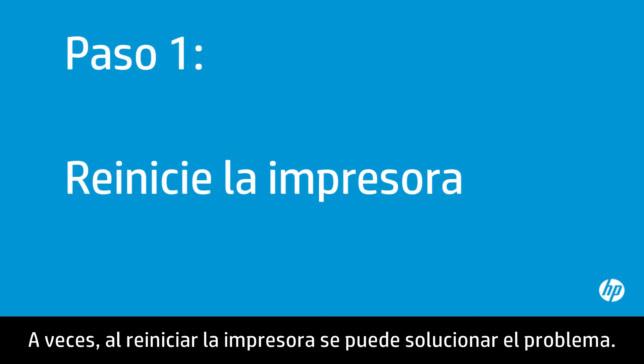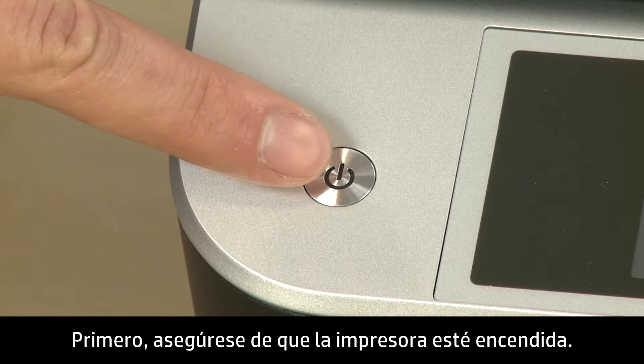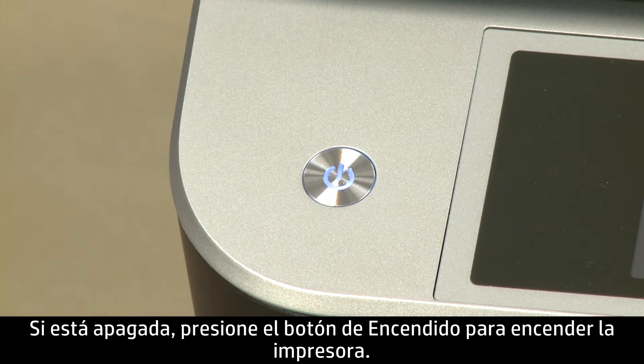Sometimes the problem can be resolved by resetting the printer. First, make sure the printer is turned on. If it is off, press the power button to turn on the printer.